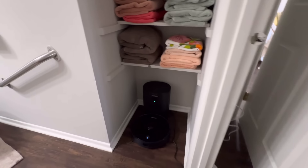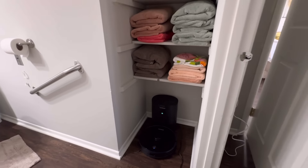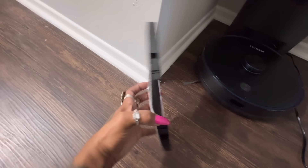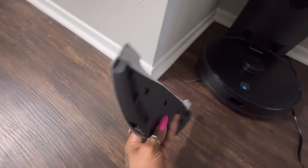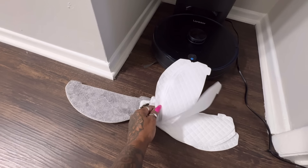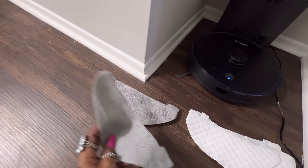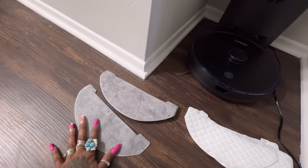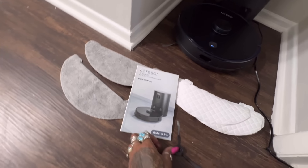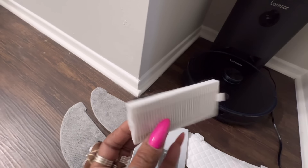My mom is going to absolutely love this because it's user-friendly, which is great if you're not big on technology. It also comes with a mop attachment that goes right on the front. I'll show you how easy it is to attach — it comes with several disposable cleaning cloths and one extra for the mop, and I'm thinking you might be able to reuse or wash the white ones.